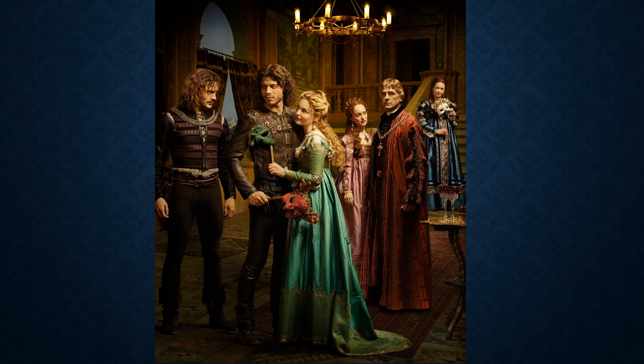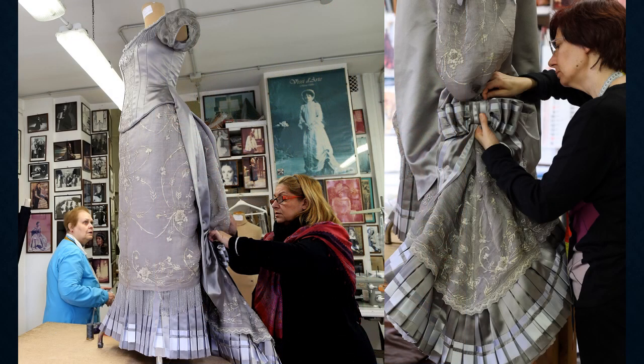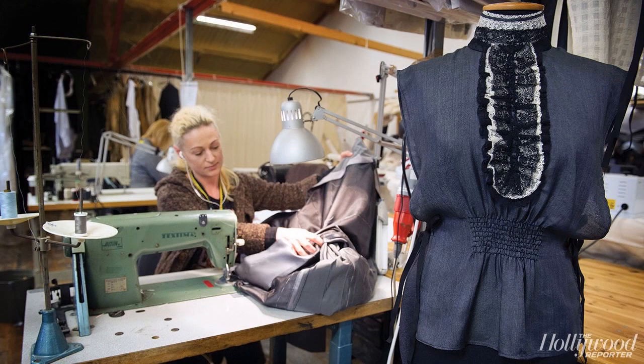Like Penny Dreadful, The Borgias met the chopping block just after three seasons. A selection of costumes are created by the 4,000 square foot wardrobe department at Ardmore Studios in Ireland, just on the outskirts of Dublin, where the series is shot six months of the year. The series The Tudors was also shot in the same Irish studio.